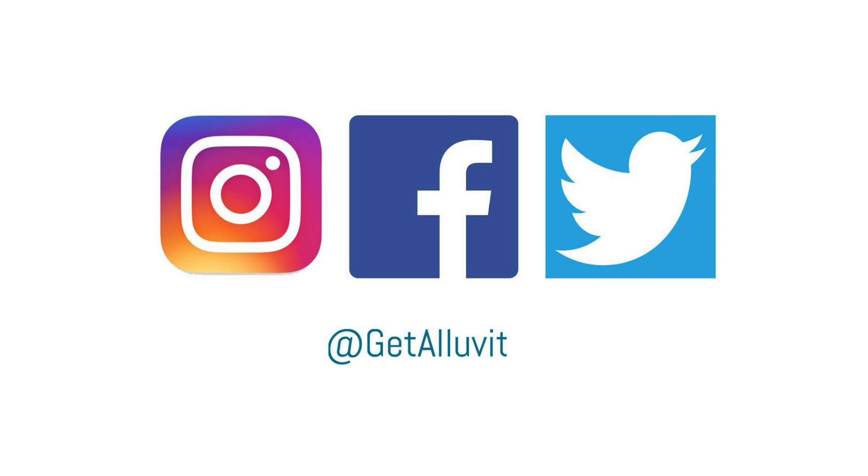Hey everyone, thanks for tuning in. If you liked what you saw, please subscribe to our YouTube channel and leave your comments in the comments section below. For more great tips like this, visit us at allofit.com.